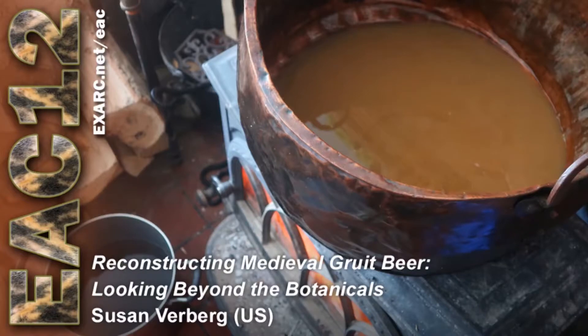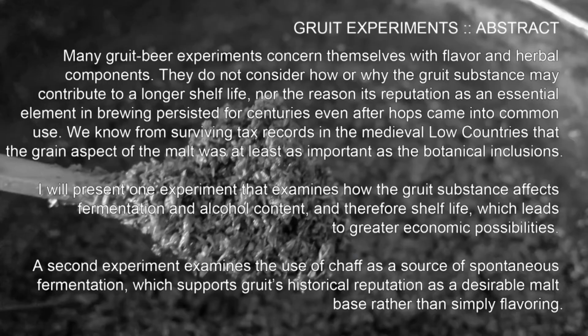My name is Susan Verbeek and I am an independent researcher specializing in medieval brewing. In this poster I will look beyond the botanicals ordinarily associated with the medieval beer gruit.